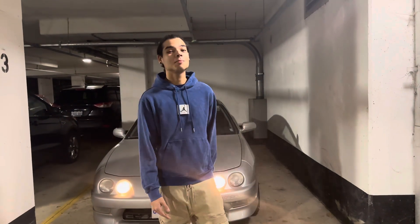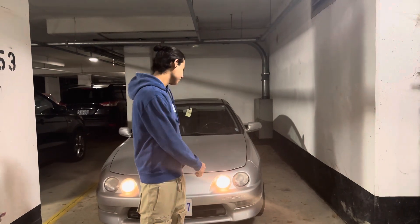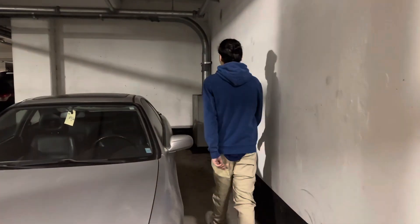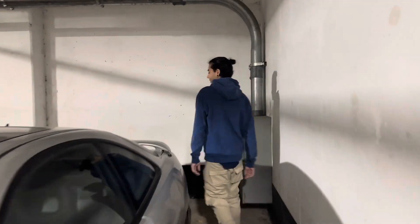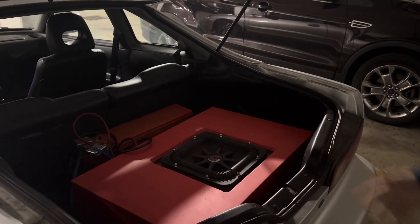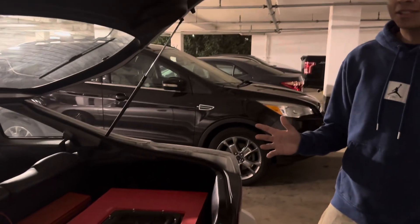What's up, base heads? Your boy Blaze Legend here. In today's video, I'm going to show you guys how to wire up your Acura Integra. My name is Ronnie. I have one kicker on a JL1000/1 amp on a 170 amp hour battery. So let's get started with the video.